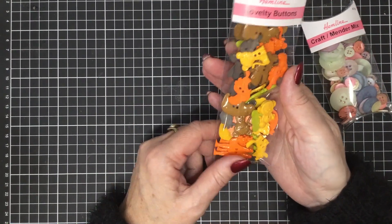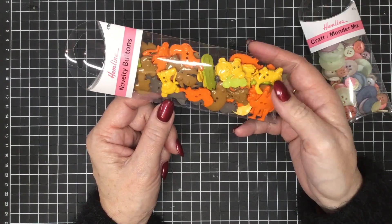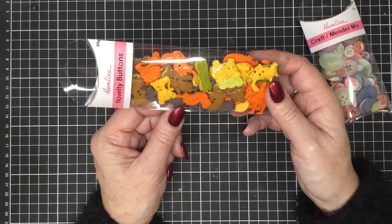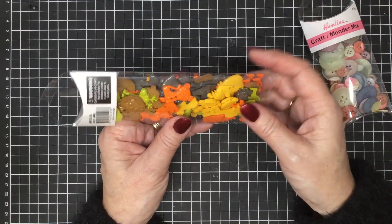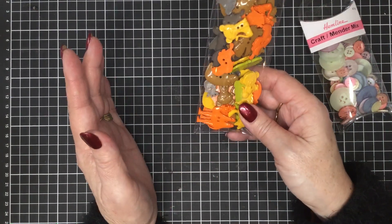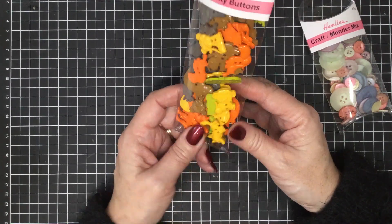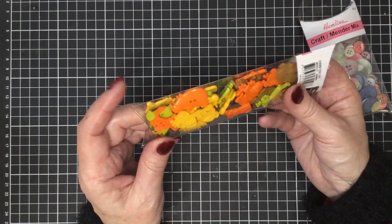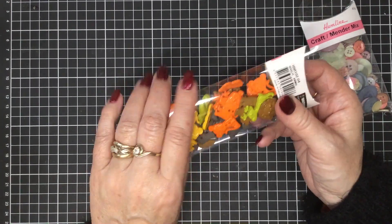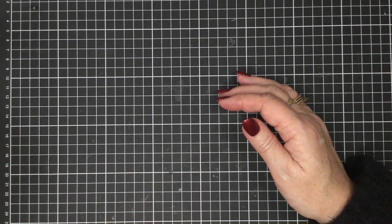Then we have this gorgeous novelty button pack. We've got lots of different animals in here — mostly African-style animals but we do have some camels, monkeys, cats, toucans, and lions. These are $10.00 for a pack and they're great for children's items and children's clothing. There seem to be quite a lot of buttons — there's a hippo, actually that one's a rhino, it's got a rhinoceros nose on it. So there are lots of beautiful buttons there.